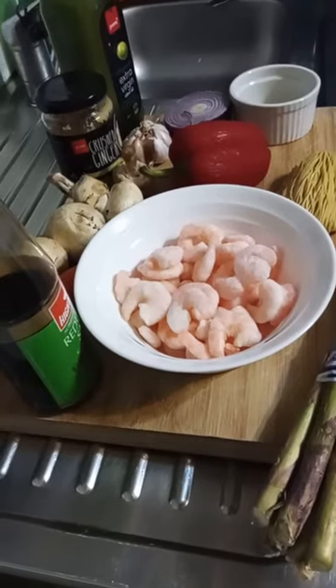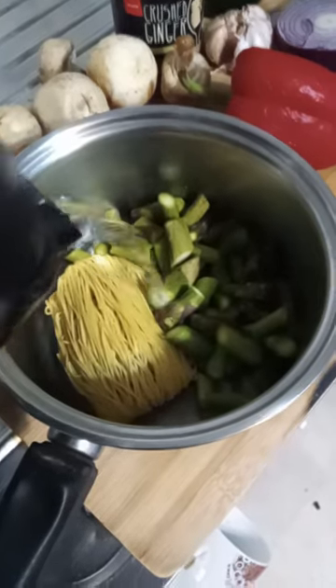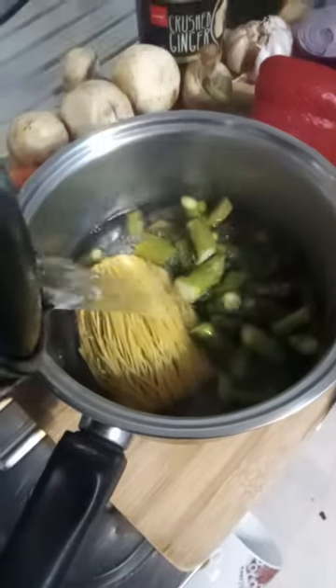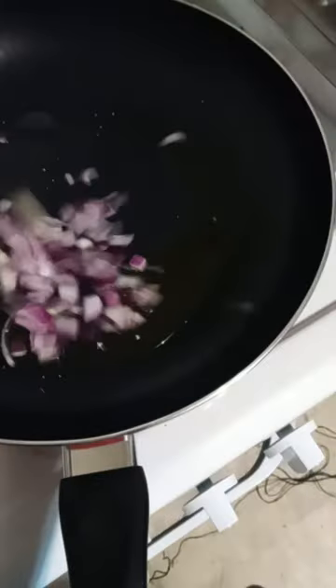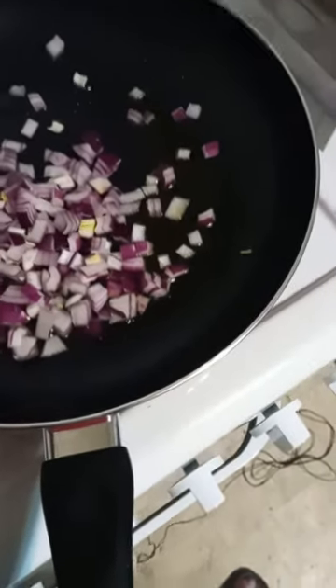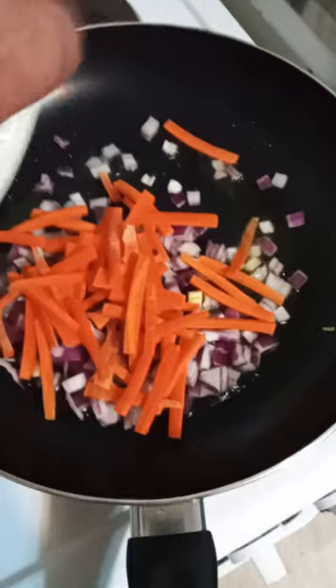Garlic prawn noodles — let's keep going. First, place the noodles and asparagus in boiling water and leave for five minutes. Then let's cook our onions and the rest of our vegetables — we go with carrots, red...